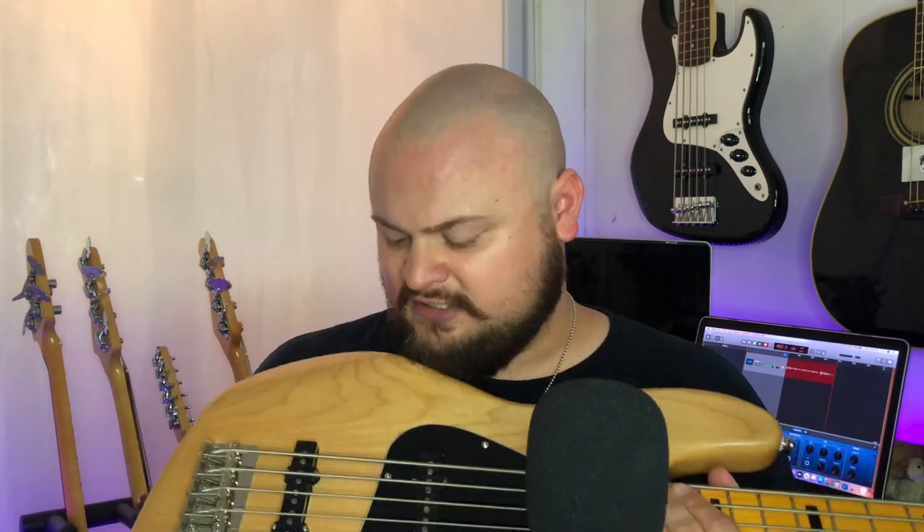I'm going to do a little slap style playing on this bass. First we're going to listen to the bass being slapped with both pickups on — that's how I like to hear it for slap style playing. Then we're going to take out the front pickup and listen to just the bridge pickup slapped to see how it sounds.